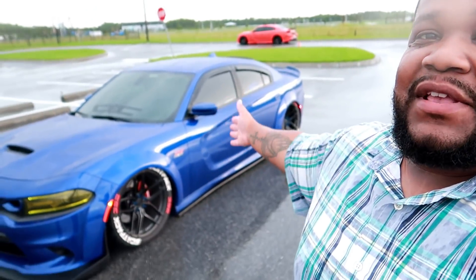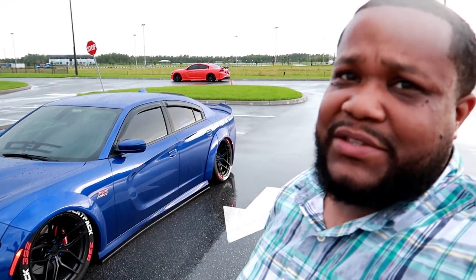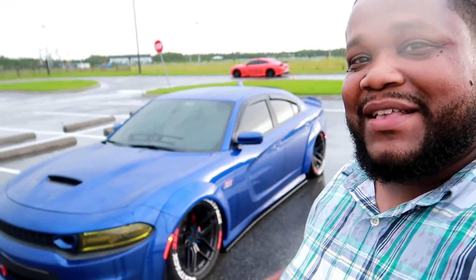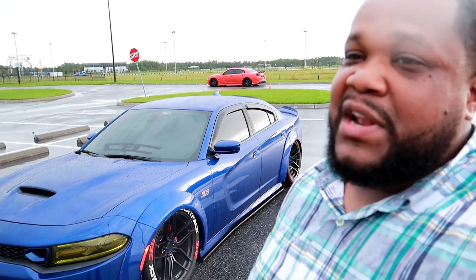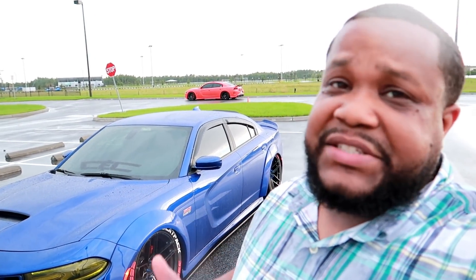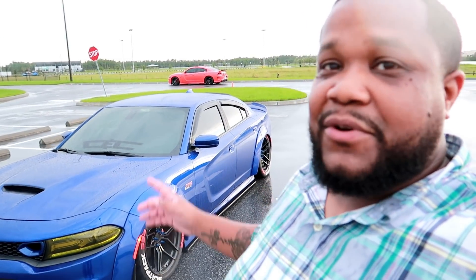So we are out here in Orlando. This is my dude Ice Blue — ice_blue_392 — go check him out. I'm going to bring him in here in a little bit so we can talk about everything. As you guys can see: wide body. It is aftermarket, but wide body. It's pretty much the first in the nation — first one in the States. Bringing it to you guys, even in the rain if you guys can see.